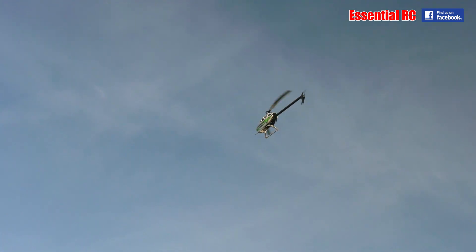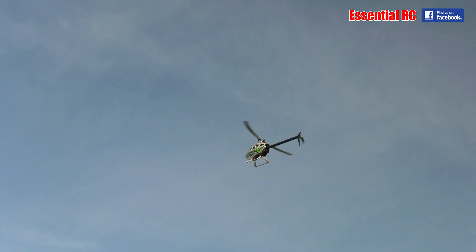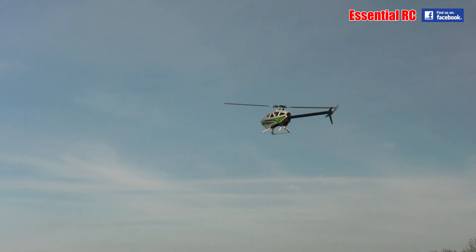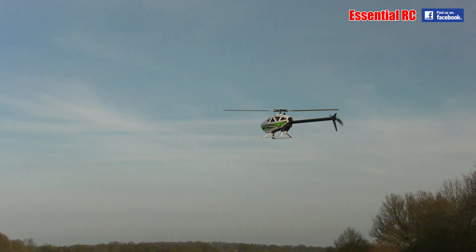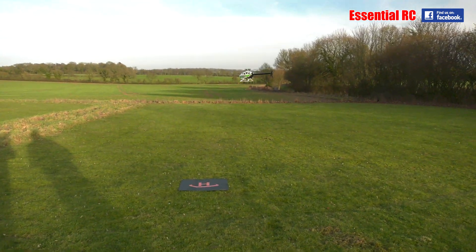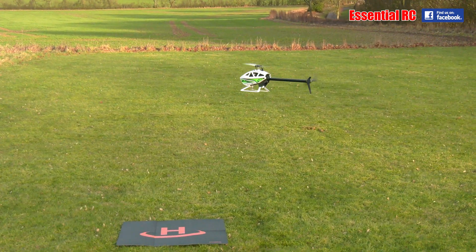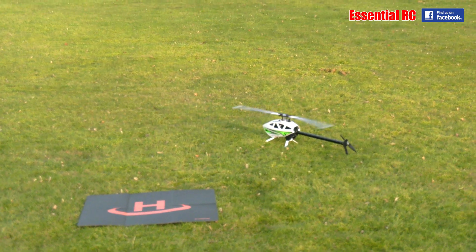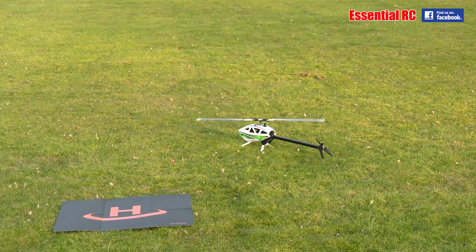Very slowly coming down. It's got no lidar sensor, so it doesn't want to hit the ground too hard. How close are we to the pad? Pretty good — about a meter away, not quite on it but not bad. It shut itself down as well.